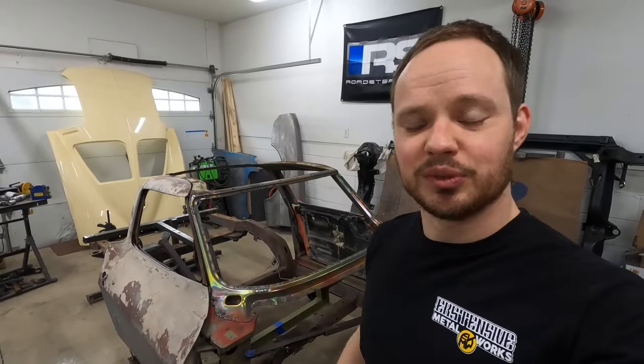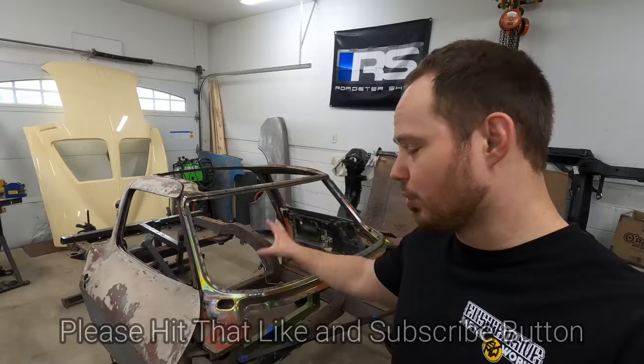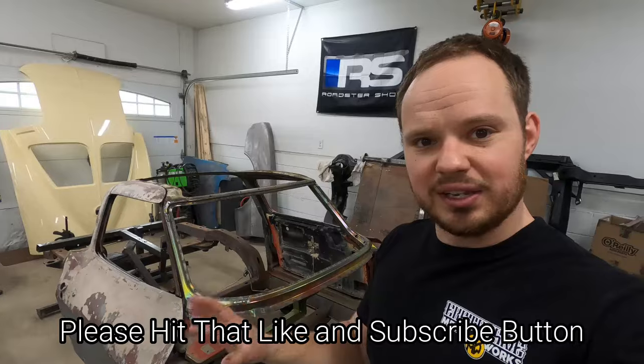Welcome back to the Midgy Mitch YouTube channel. In today's episode we're diving back into the Tribute Split Project that started off as a 65 coupe. We're going to install a new windshield frame, tie that into the roof structure of the birdcage, and then finish off the B-pillars and get the structure of the birdcage wrapped up. So be sure to stick around.